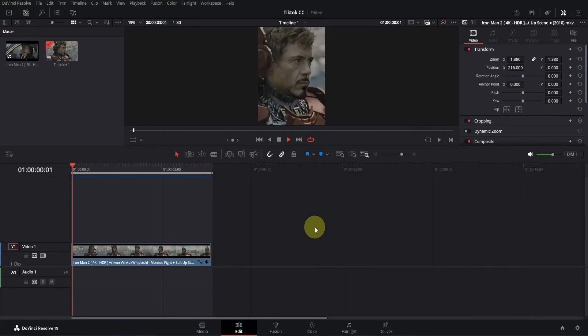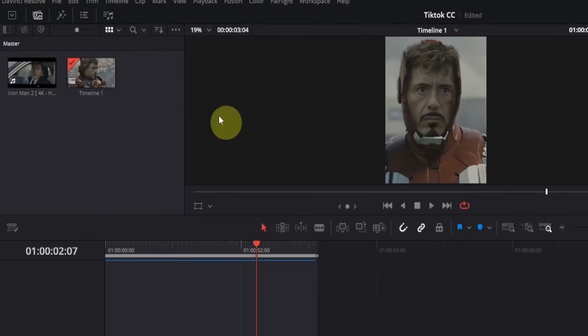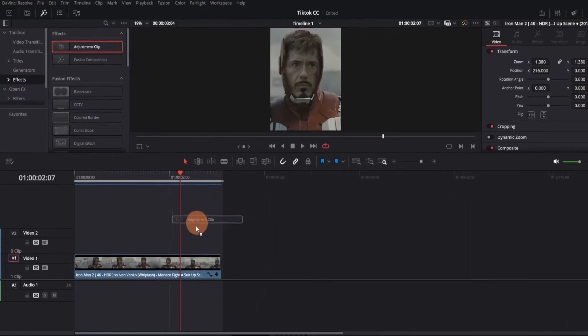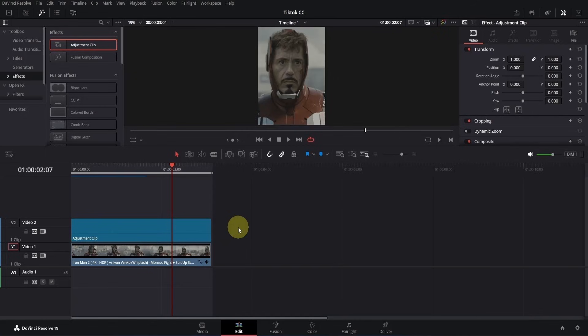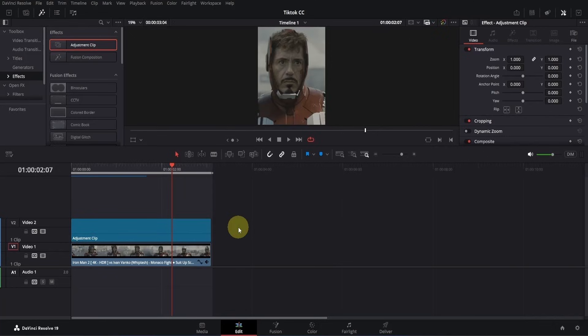I'm on the edit page of DaVinci Resolve, and I have this clip of Iron Man that I'm going to use. To get started, we'll need an adjustment clip. So go to the top left corner and click on the effects icon. Then expand the toolbox, go to effects, and here you'll see the adjustment clip. Drag it to the timeline and place it at the beginning. Now just trim it down according to your clip.